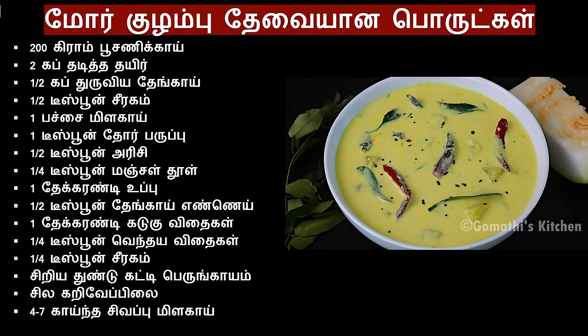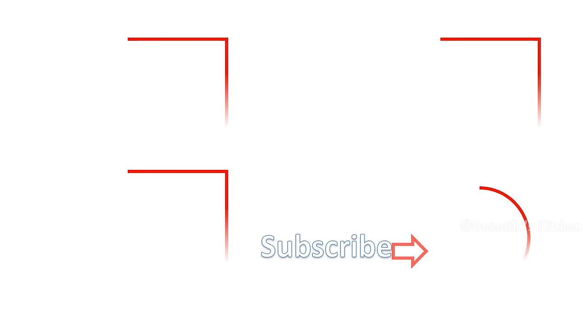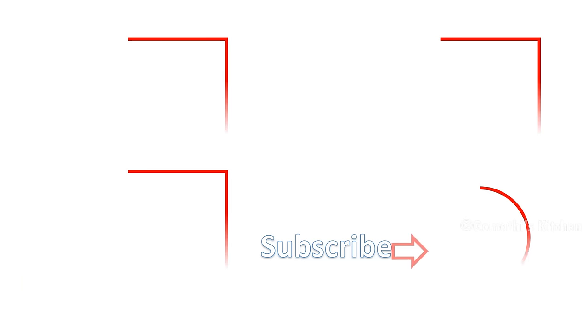Please comment on the video. Please like, share and subscribe. Thank you for watching.